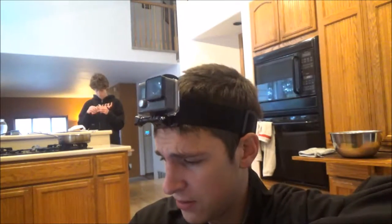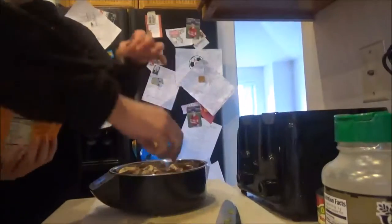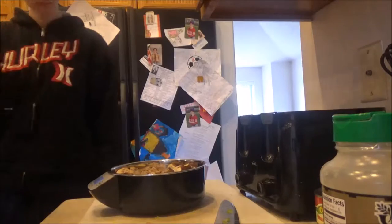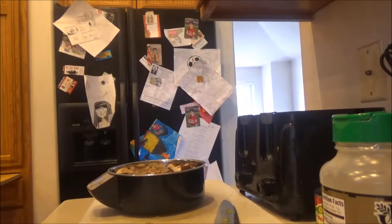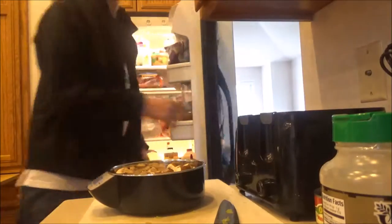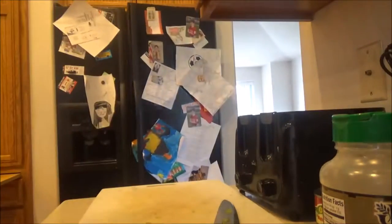How many ounces are in half a pound? Okay, so I'm about 2 ounces over, let me put a couple back. There we go — exactly 8 ounces. I should've known that: 16 ounces in a pound. Dang it, brain! Okay, now let's go with the meat.